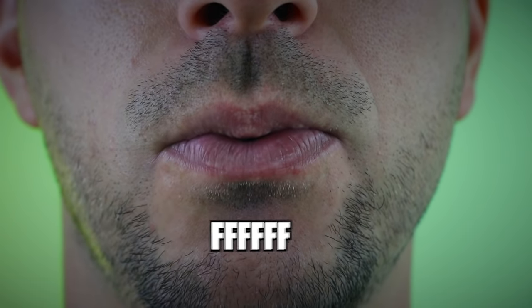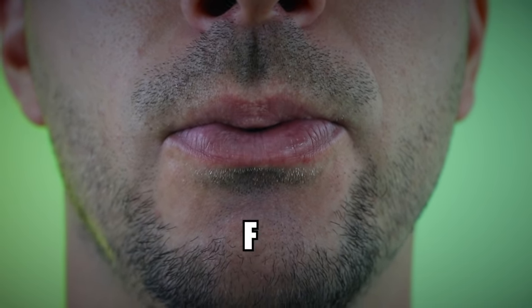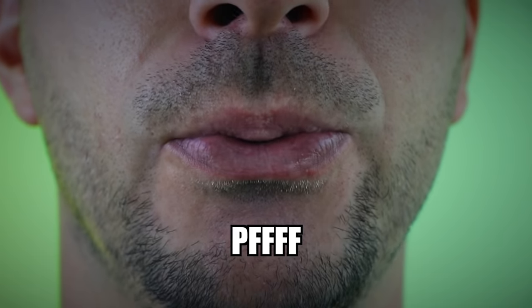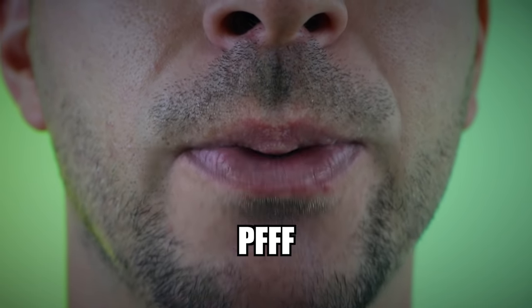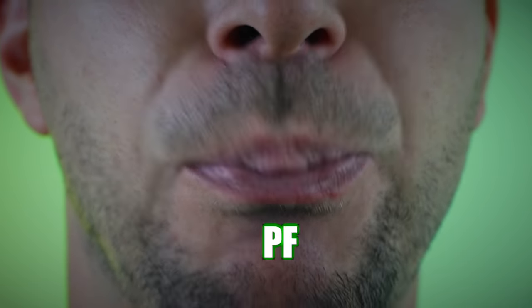Try to focus the airflow of the letter F in the center of your lips. Now just add the letter P. It's really important to do the two letters at the same time. Try to make it short, crisp and strong. You can use your diaphragm to pump up the sound — the diaphragm is a muscle and you can control the airflow with it.